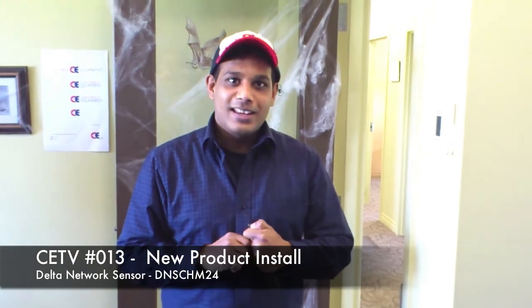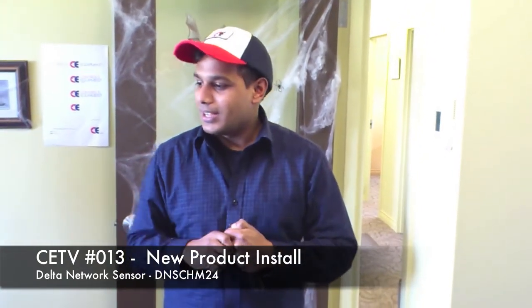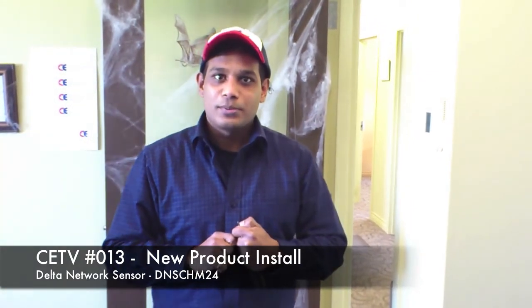My name is Devin Heinrein. I work for Controls and Equipment in Moncton, New Brunswick. Today I'll show you how to take off the DNS-24L and put on a DNS-CHM24, which has an occupancy sensor, a temperature sensor, and a CO2 sensor built in.